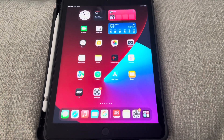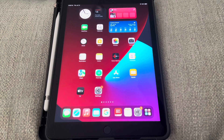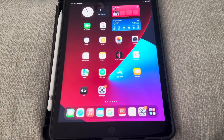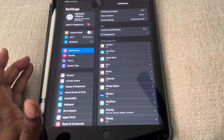What is up guys, Brit Tech here back with another video. Today I'm going to be showing you how to reset an iPad generation 7. Let's go ahead and get into it — open up your Settings.